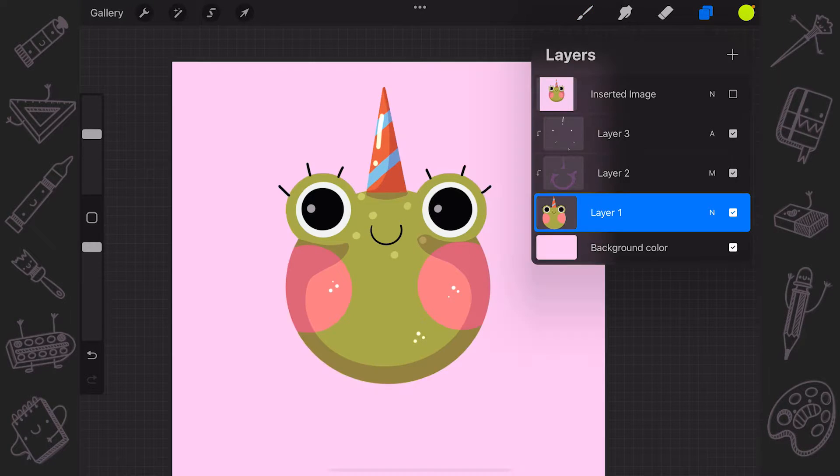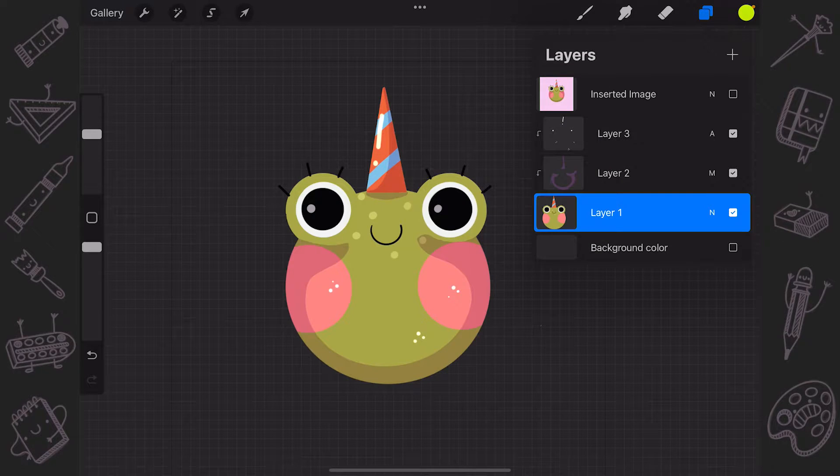First off, hide your background color to see clearly whether you need to change something or erase some mistakes to achieve a clean contour. If everything is alright, go to the layer with your main picture.